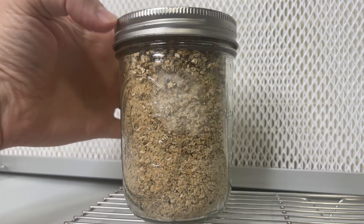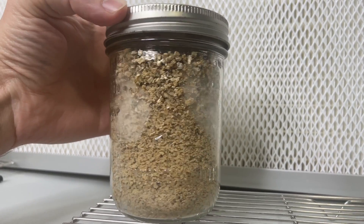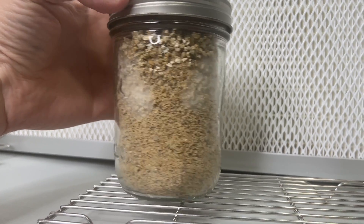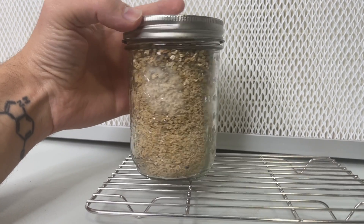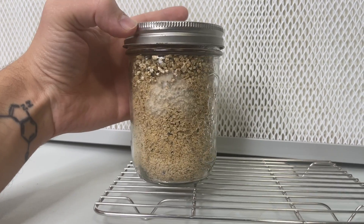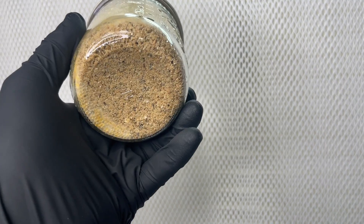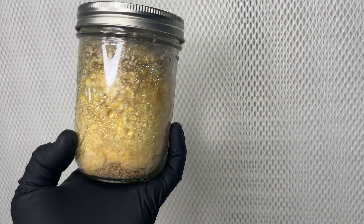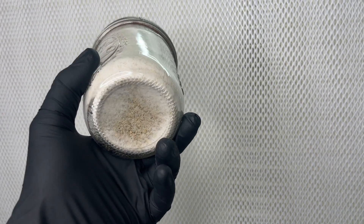After about one week of growing at 75 degrees Fahrenheit, you can see the white patches of mycelium at each of the injection sites. Cordyceps militaris has an orangish-yellow mycelium, while other species of mushrooms will have white mycelium. This is what a jar of normal mushroom mycelium will look like when it's almost fully colonized.